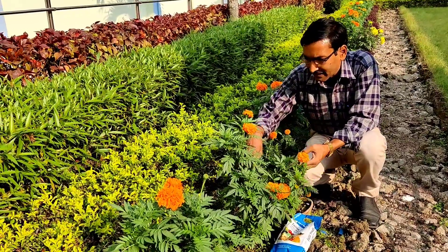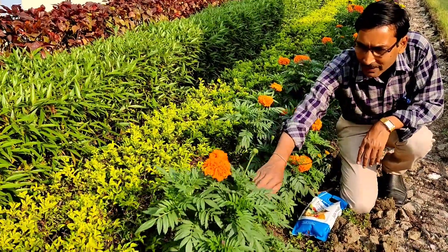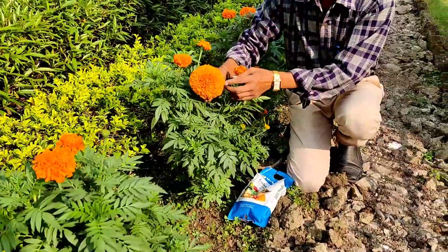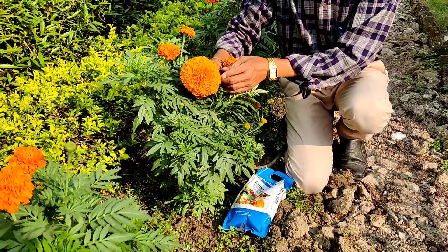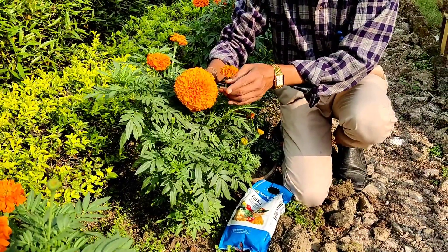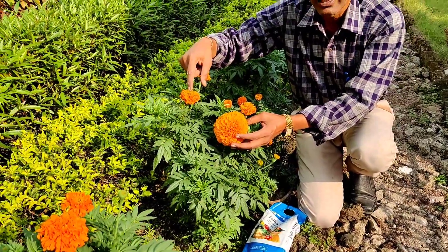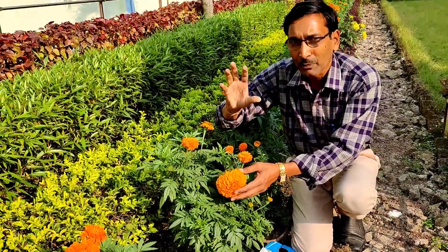This is the Inca variety and you can see these plants are not pinched — the plant tips are not pinched. This is such a variety where you can see flowers around 3 to 4 inches in diameter, a beautiful flower. This variety is Inca or Maya.